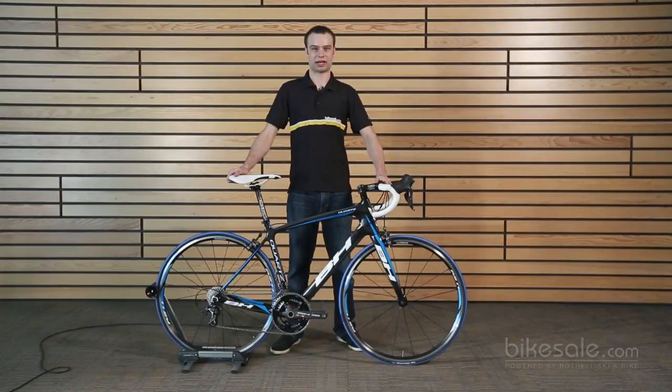This is Aaron from Bikesale.com, and I'm here to talk to you about the new BH Quartz. The Quartz is the new bike that BH has designed to ride just like their aggressive race bikes, but without such an aggressive fit.